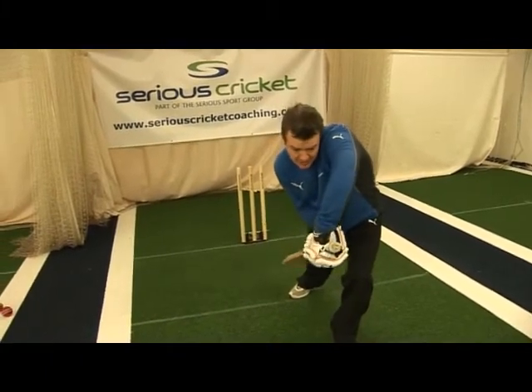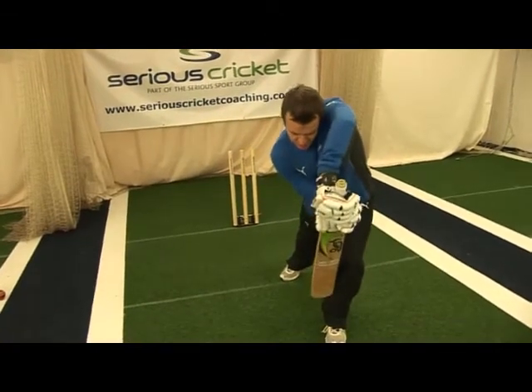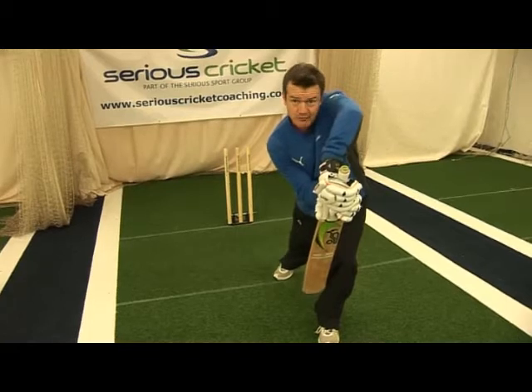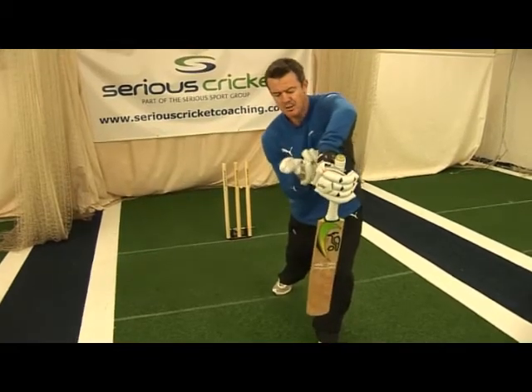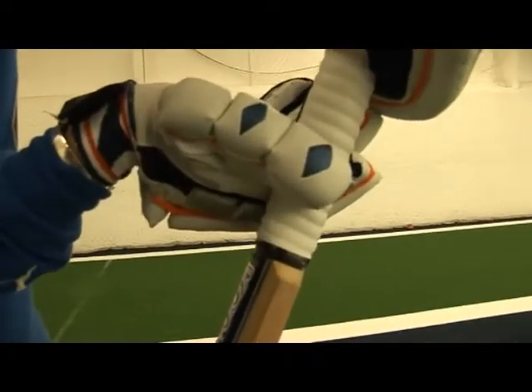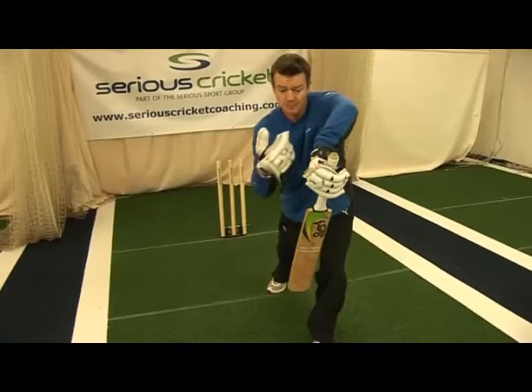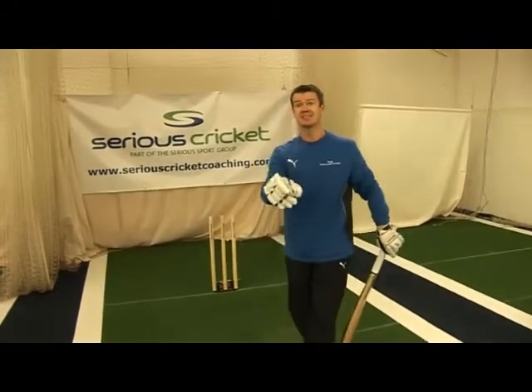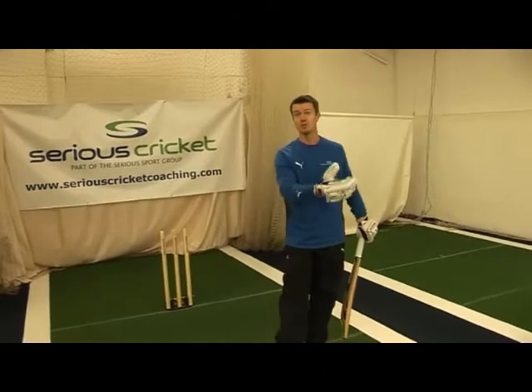Unlike the drives, the hands slow down on contact and we connect with the ball just under our eyes and under our head. Notice that my bottom hand takes on a thumb and finger feel — what they used to call the piccolo grip. It's very, very light as we connect, and the ball should drop down just in front of us. Be alert for a single, so we're getting a run off a good ball.